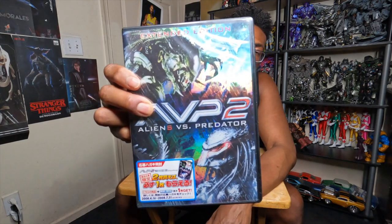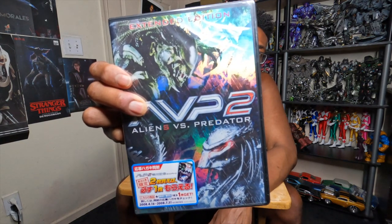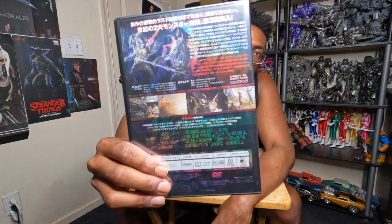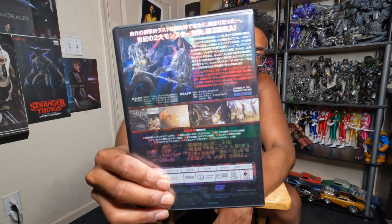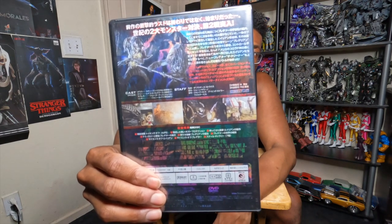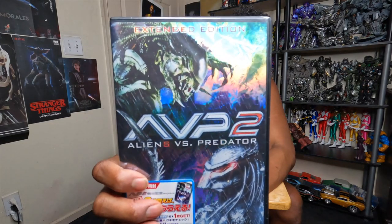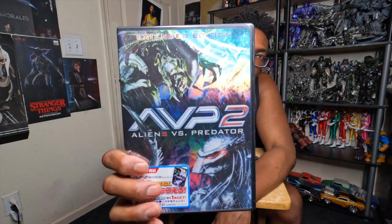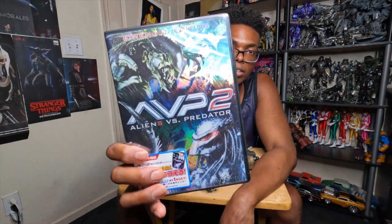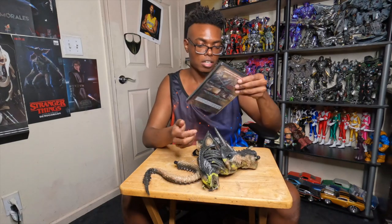I'm not sure if you got a good look at this during the unboxing, but this is what it looks like — the Alien vs Predator movie, the second one. I'm not sure if you really need this anymore because you've got all the online stuff. You can just go to Google and find a movie, so I don't know how relevant DVDs are in today's time, but it's good to have for the collection.